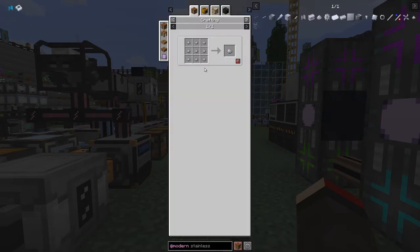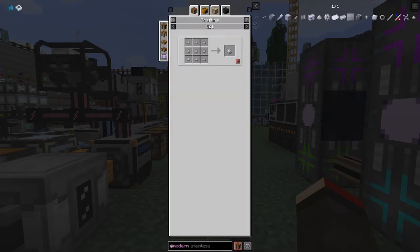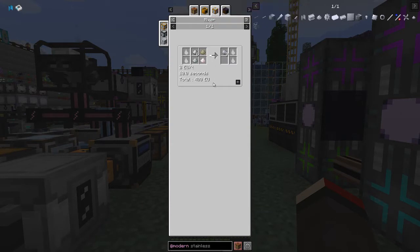The recipe for stainless steel - we can use the tiny stainless steel dust we can make in the mixer. For the mixer we use six iron dust, one nickel dust, one manganese dust, and one chromium dust. The thing that's tricky here is actually the manganese; the chrome is not too difficult.